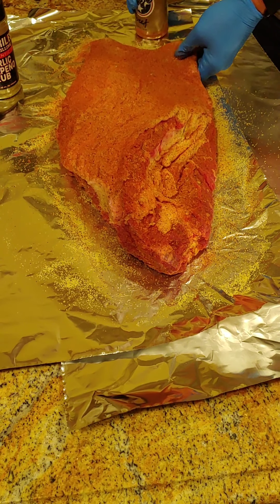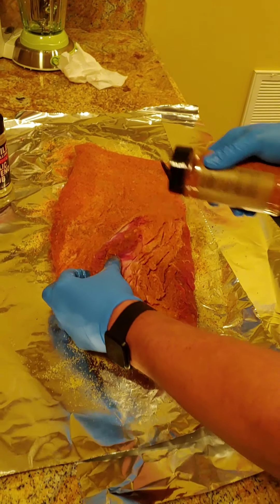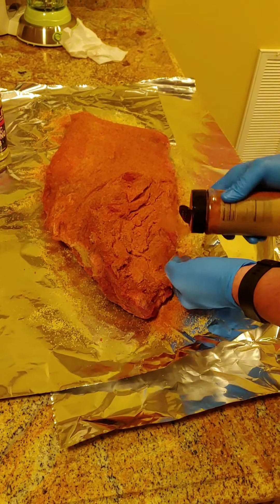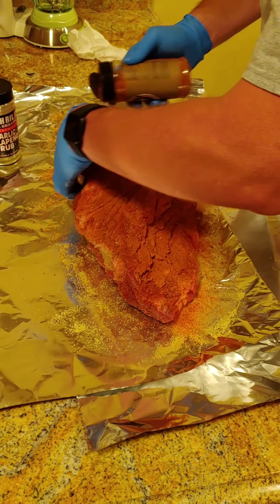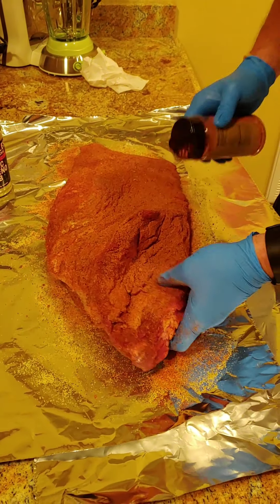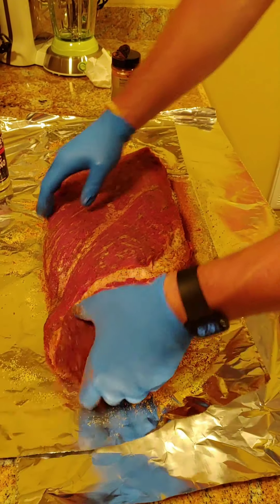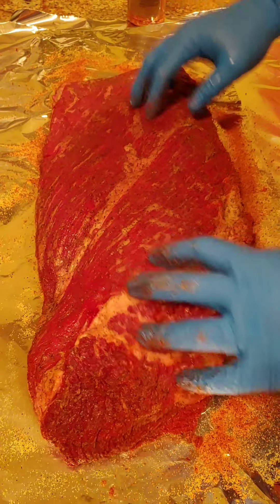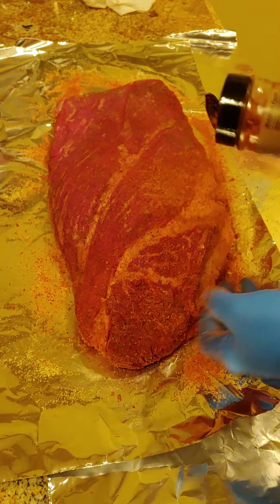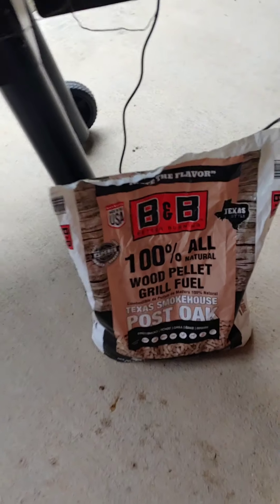Make sure you get the sides. I'm not using a binder today — I'm out of duck fat spray. I used it yesterday, but you can use oil or mustard. If you let this brisket sit out for a bit, it's going to start pulling some of that moisture out. Now that we've seasoned that one side with the garlic jalapeño, I just want to give a light dusting on the fat cap, making sure you get down into those pockets. I scored that hard fat so it can render down. That should do it for the Heath Riles garlic jalapeño rub.